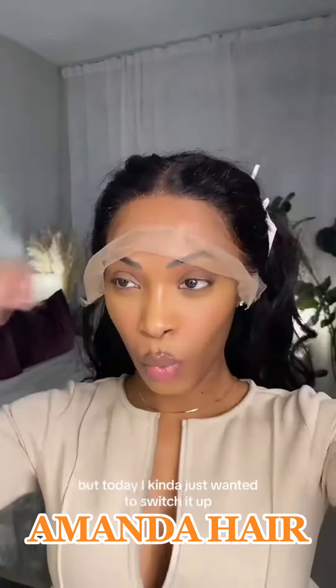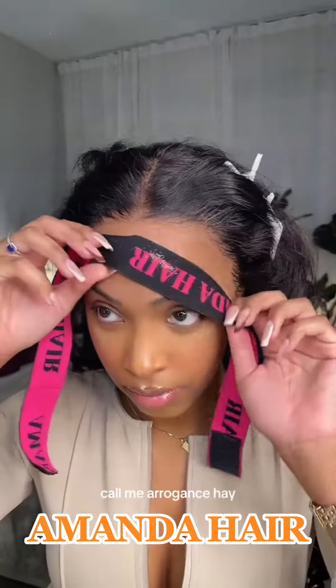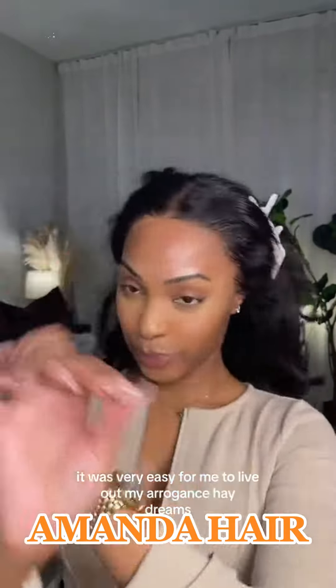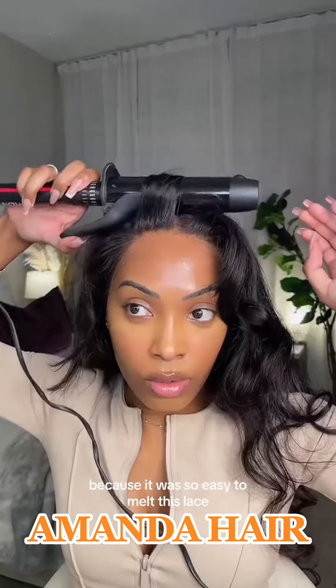I always wear my wigs glueless, but today I kind of just wanted to switch it up, try something new — you only live once. I said I'm gonna go for the arrogant taste special; matter of fact, call me Arrogant J. With this wig it was very easy to live out my arrogant dreams because it was so easy to melt this lace.